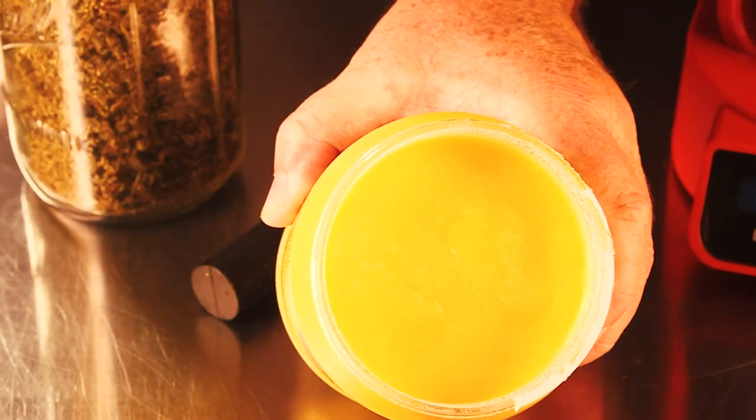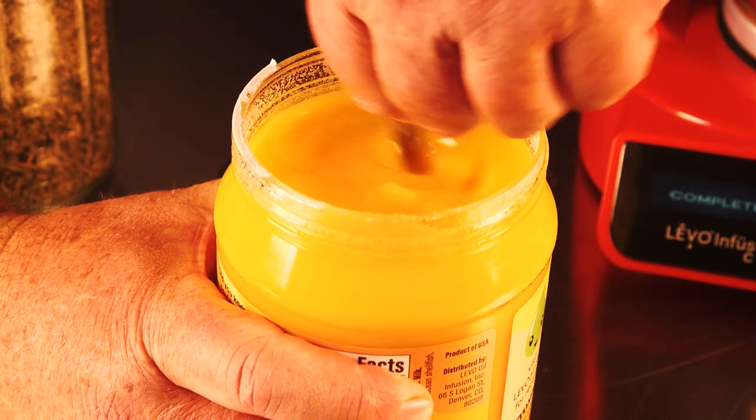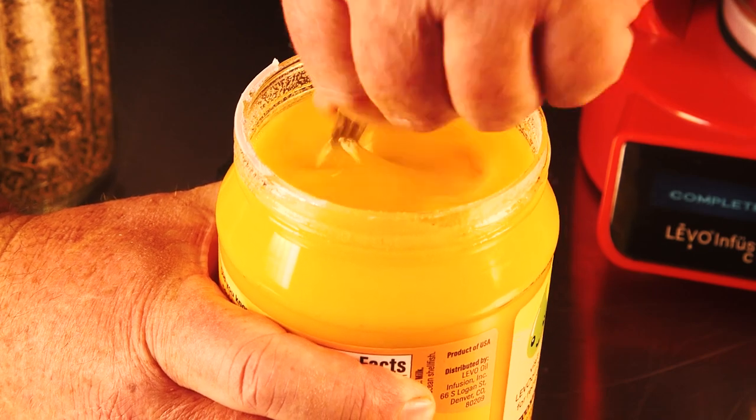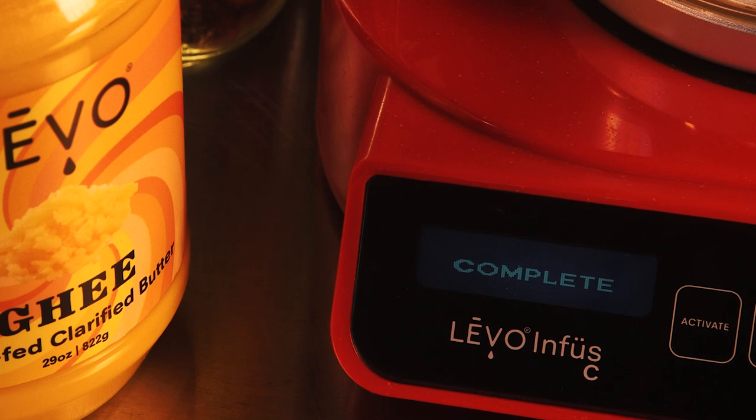While that's running, you'll also want to get your ghee into a form that'll pour into the canister. At room temperature it's solid, so just take the lid and cap off, put it in a microwave-safe dish, microwave it for a minute, and it'll be a liquid you can pour right in.